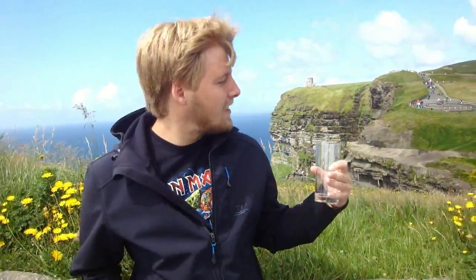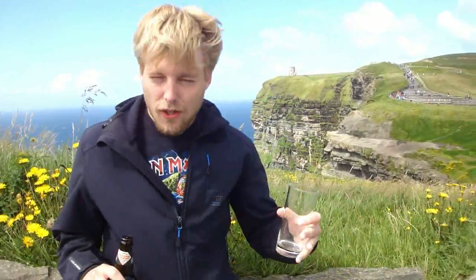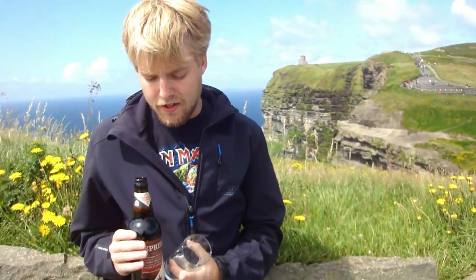Hello BeerTubers, welcome to another Beer Review with me, Beer of the Master of Puppets. Today in Ireland, we're at the Cliffs of Moher and I thought this would be a great setting for a Beer Review, because I actually bought some beers here at some local supermarkets to review on the journey.